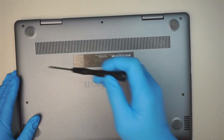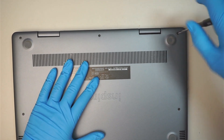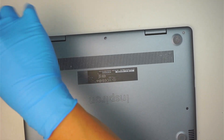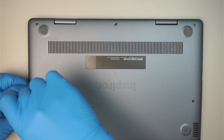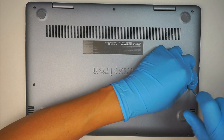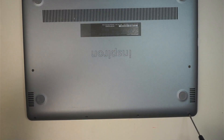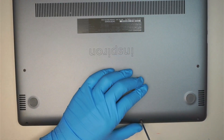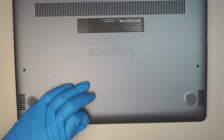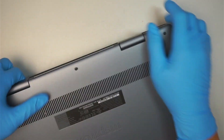Let's go ahead and remove the screws. I'll be using a Philips PH0. It looks like there are three screws on the top that do not come off, and there are four screws at the bottom. Once I remove all the screws, the next step is to go ahead and open up the back cover.